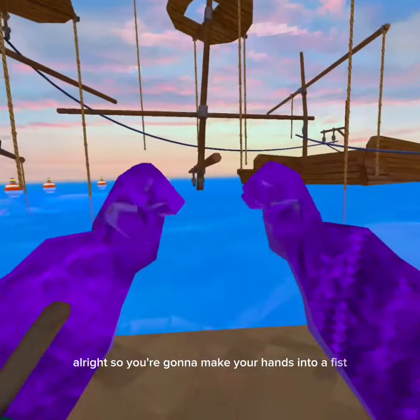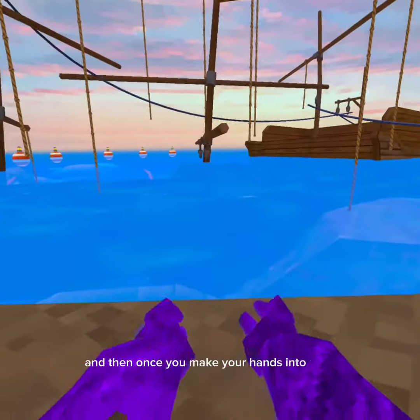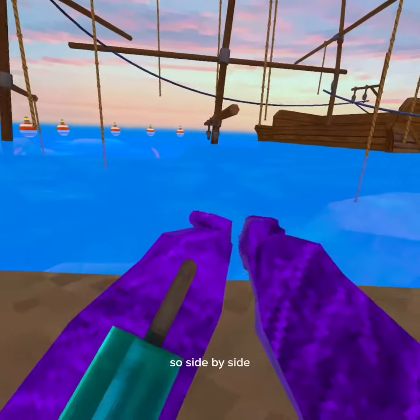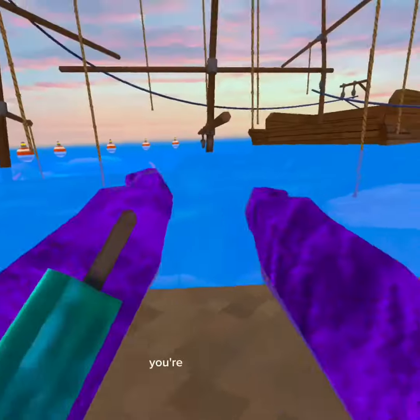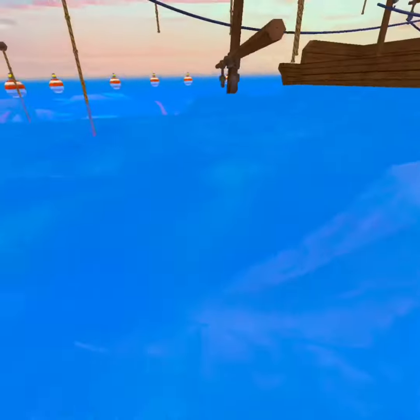You're going to make your hands into a fist, like this. And then once you make your hands into a fist, you're going to put them side by side, and then you're going to push out. If you do it really fast in a circle motion, it looks like this.